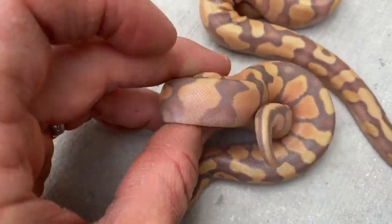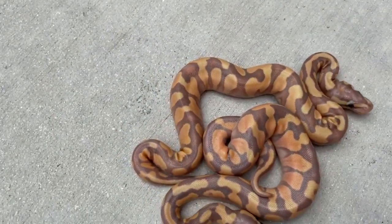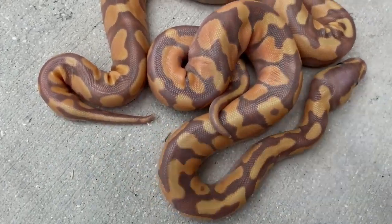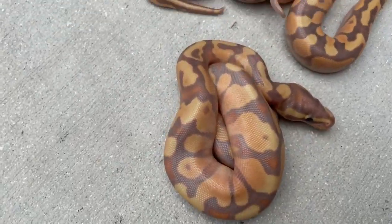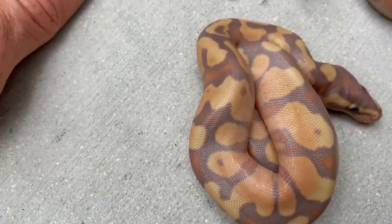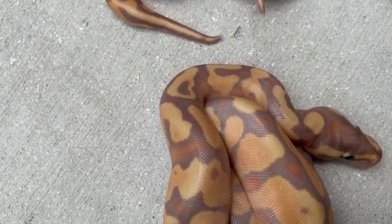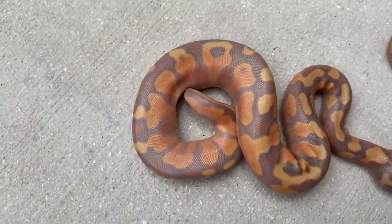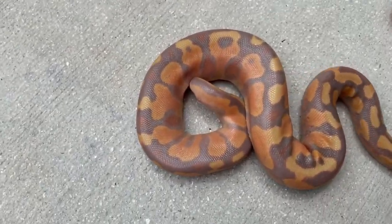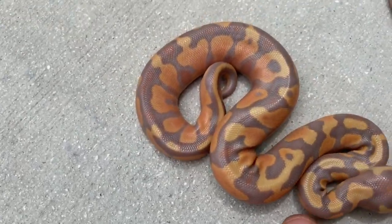This next guy has much more orange in him, so I'm inclined to say he's banana orange dream yellow belly. You can tell the clear yellow bellies by the nice blushing on the lower border — that's a telltale sign of yellow belly. We know they have to be yellow belly regardless. These are also 50% het albino and 50% het pied. Here's another one that's very orangey — definitely orange dream yellow belly banana.